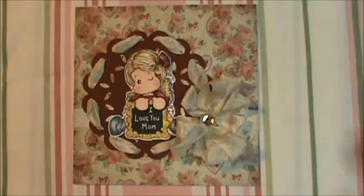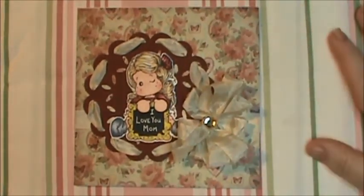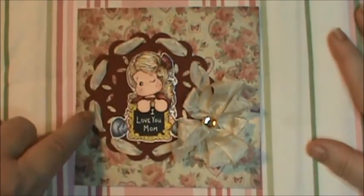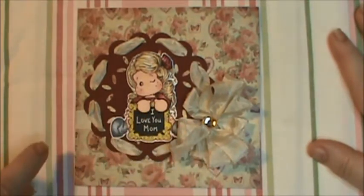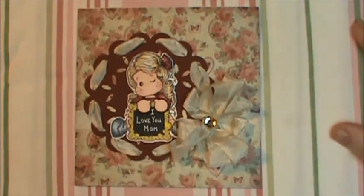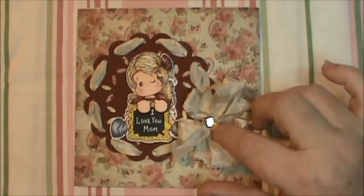I used the Paper Trey Ink Scarlet Jewel, which is this paper right here, and I used my Sizzix doily lace medallion die for this piece right here. This is some seam binding from Karen, from Lady Die Creations here on Zibbet — I'll put the link below. Just a bling from my stash for the center.